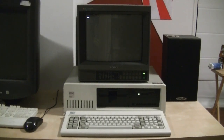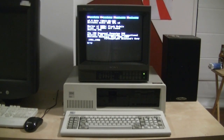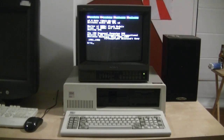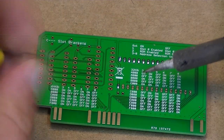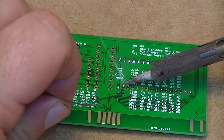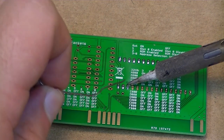G'day guys. Today I want to talk about how I added compact flash storage to my IBM 5150. I know there are commercial products that can do this with a plug-and-play arrangement like the low-tech XTIDE and whatnot, but I like to try to do things myself — figure out how it works, do a bit of soldering, a bit of troubleshooting, all that cool stuff. So I thought I'd get the ISA ROM board from low-tech and try to work out the IDE side of things for myself.